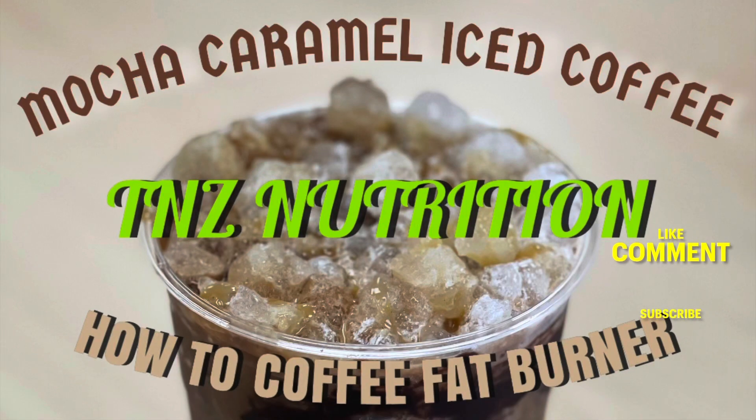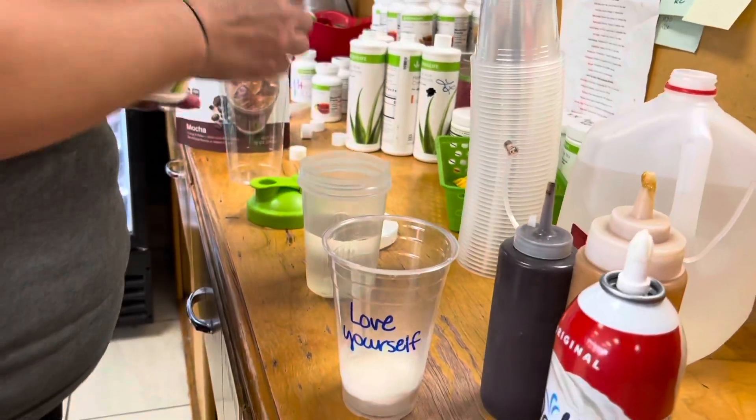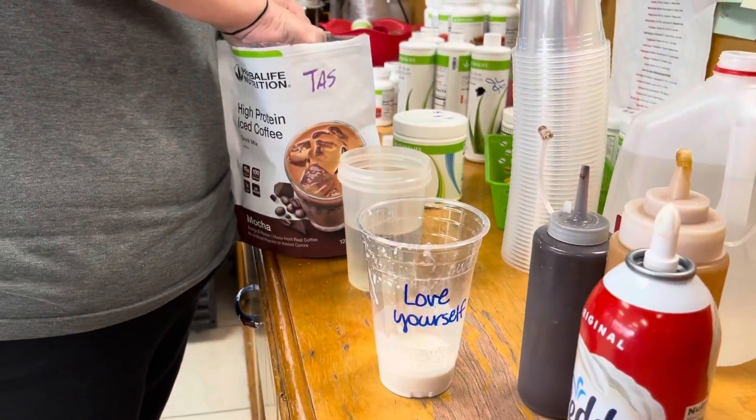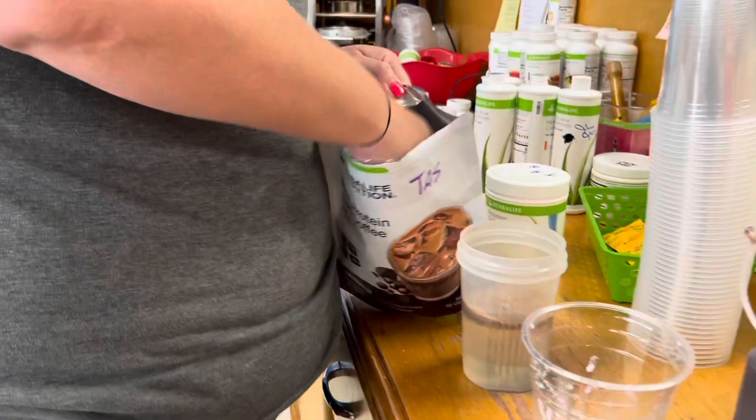Hey guys, today I'm going to show you how to make the mocha caramel iced coffee. I'm putting my perlesa duo in a separate cup and stirring that. In my shaker cup I have eight ounces of hot water.